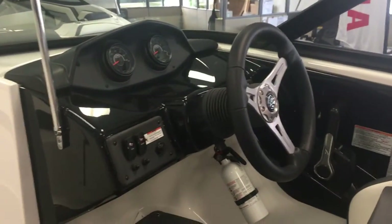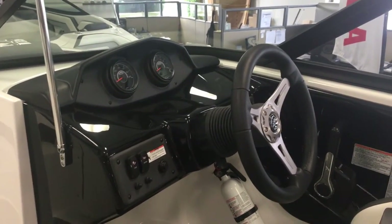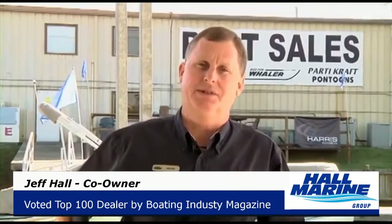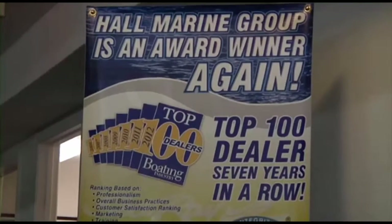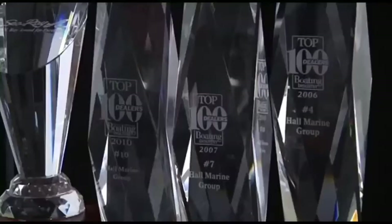They've got some great programs through Yamaha as well. If you want to learn more about this Yamaha or any of the Yamaha lineup, give your Hall Marine boat specialist a call today. Now let's cover seven important things you need to know while working with any of our six Hall Marine locations. Hall Marine has been awarded a top 15 ranking in the Boating Industry Top 100 dealer ranking for seven years in a row.